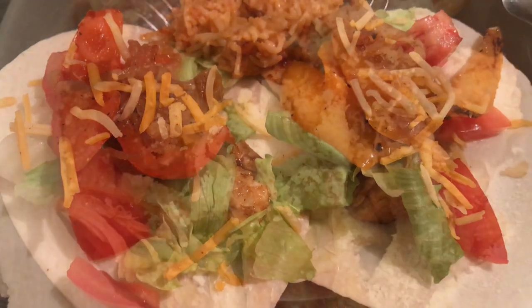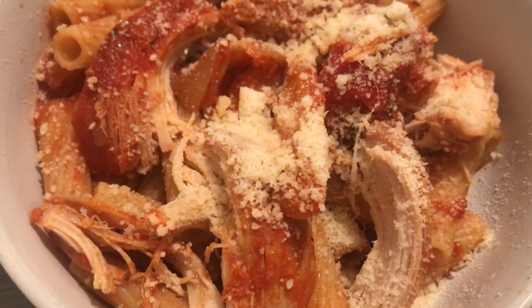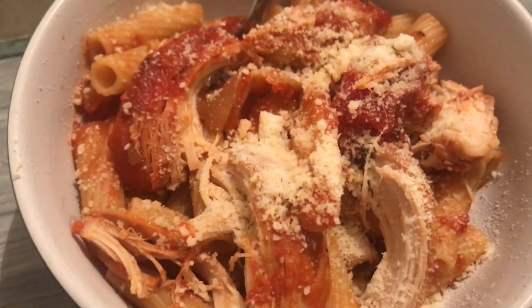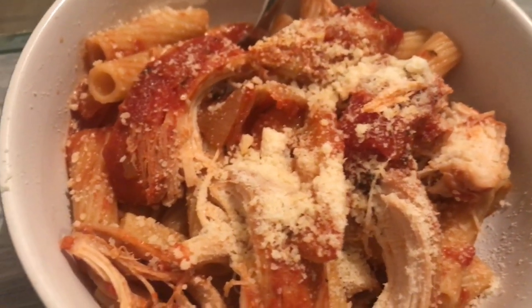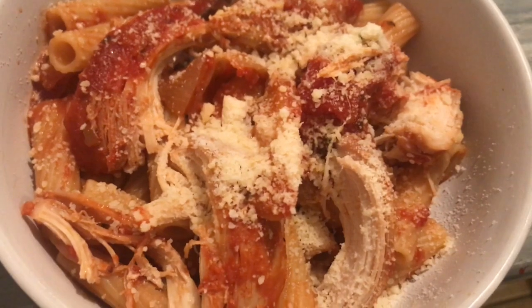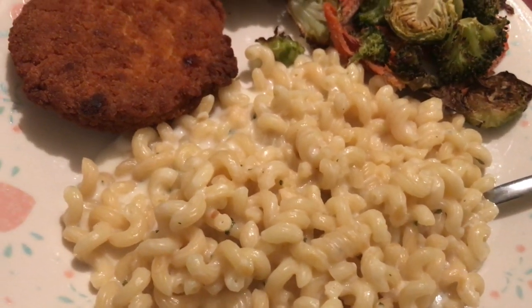That's what's for dinner on Wednesday. Alright guys, it is Thursday and this is what I have for dinner. I just took two chicken breasts and put them in the crock pot with a bunch of bell peppers and some spaghetti sauce, let that cook all day, and then I just put it over some rigatoni and some parmesan cheese.